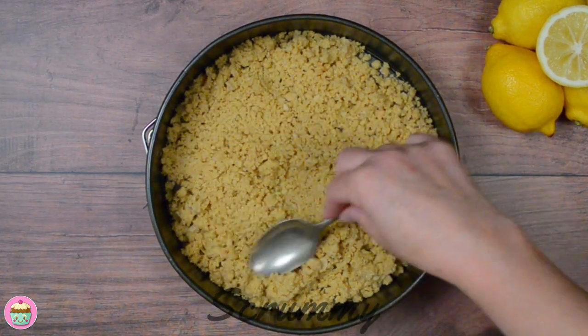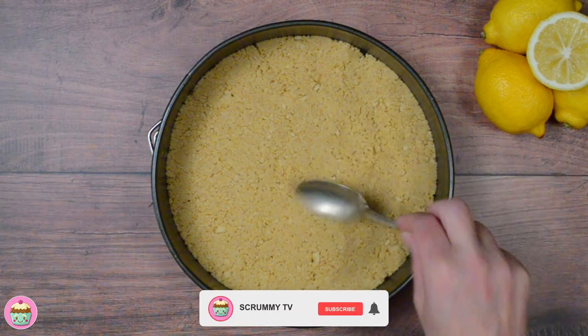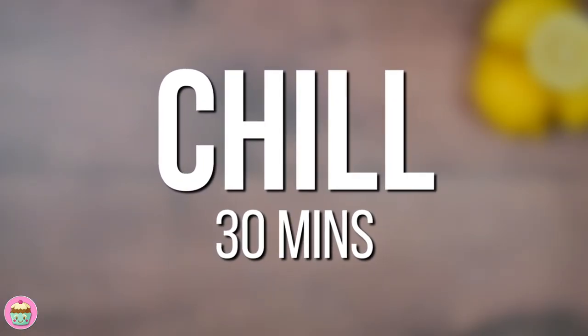Here's a great tip for you. If you're using a springform tin you can flip the base over so that there's no rim. By doing this it makes it so much easier to remove the cheesecake when it's made. This is ready for the fridge so pop it in for about half an hour.